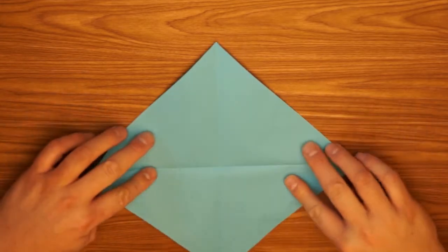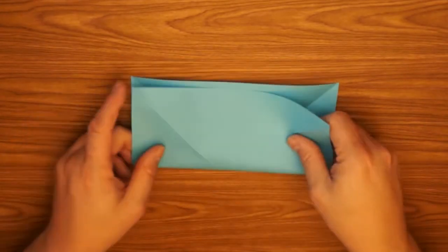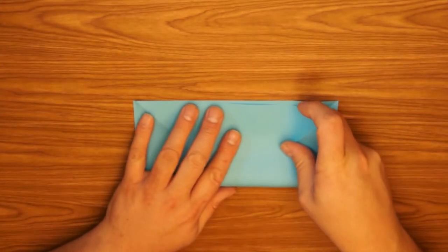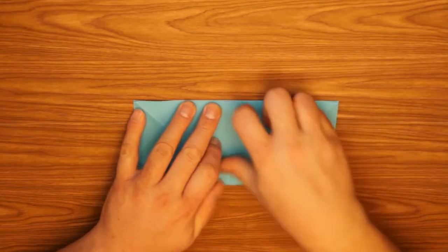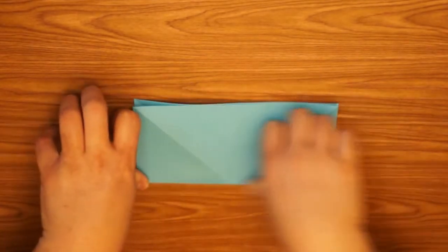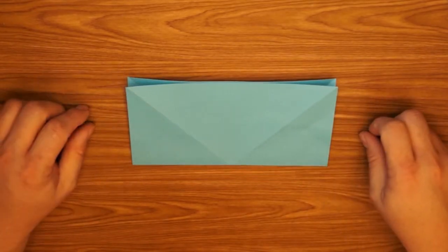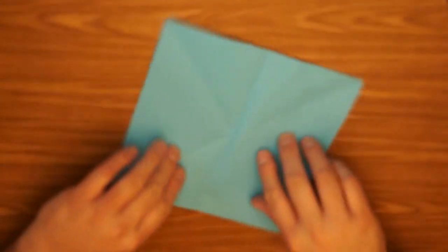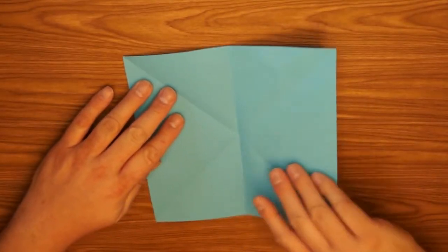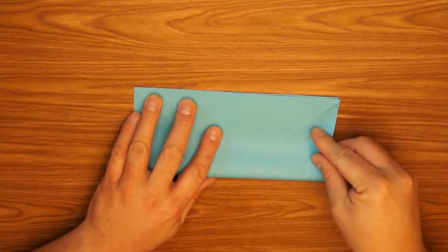Okay, open that up, turn it back like a square, fold the bottom edge to the top to make a rectangle. Now going the other direction — open this up, turn it so that this crease is vertical, fold the bottom to the top again to make a rectangle going the other direction.